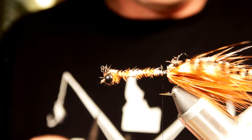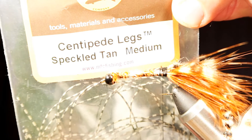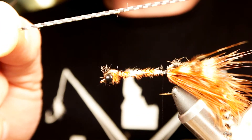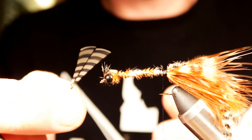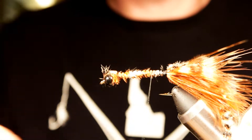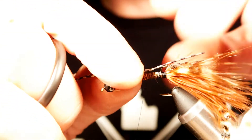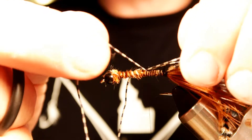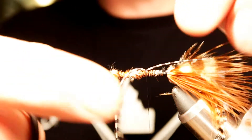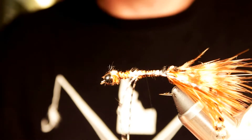The rubber legs are kind of the hardest part. I'm going to take some barred centipede legs, tan and black, taking two at a time. I'm going to take the two even ends and tie them in midway up the body, giving them about an inch or so. I'll tie them in with one or two loose wraps on top, then pull one off to the side and the other off to the side so they're pretty much in the middle, then tighten up the thread.